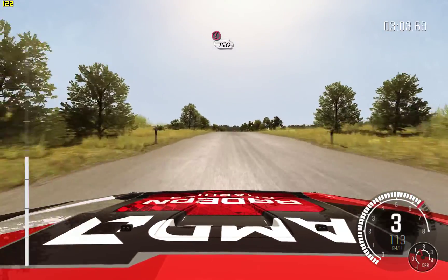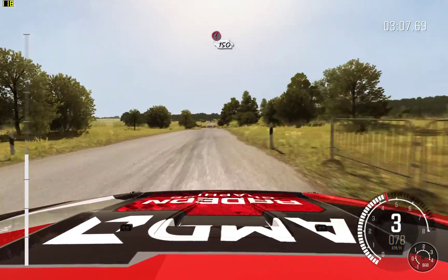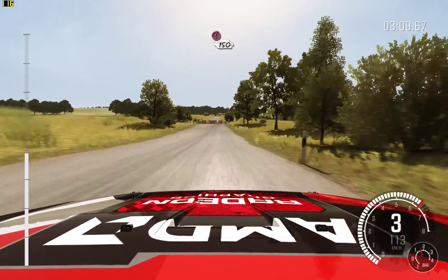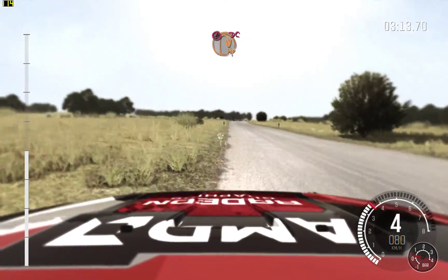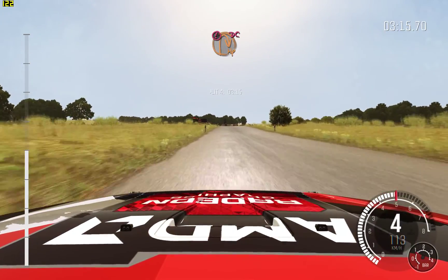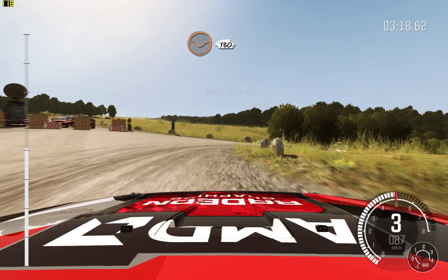Portion, tight chicane, left entry, 150. Portion, tight chicane, right entry, 150. Portion, turn open, hairpin right, don't cut. Down, rocks on exit. 130, through depth.